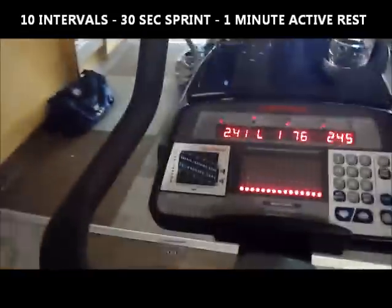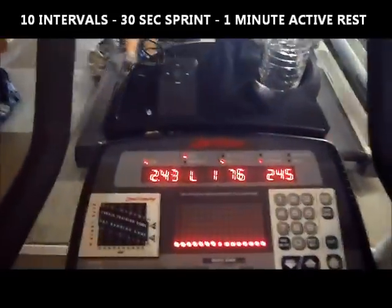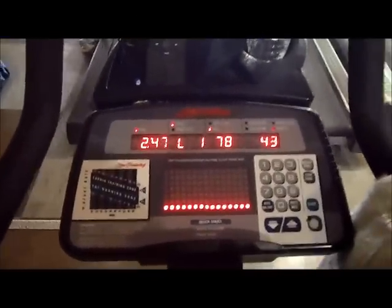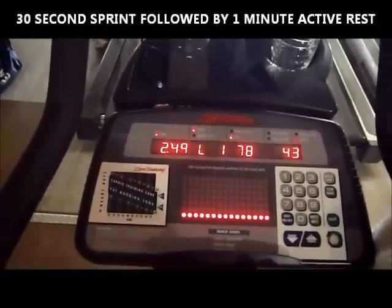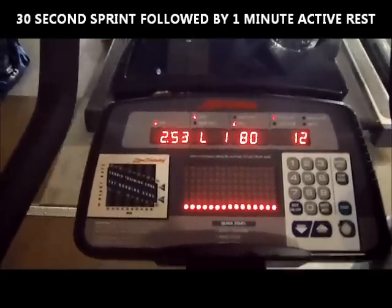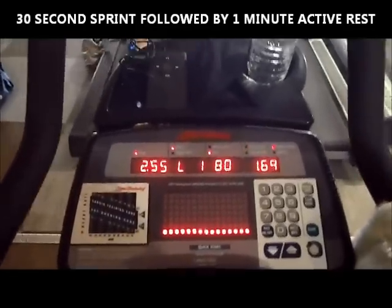I'll make sure you guys see me doing it. When I say intervals, this is what I'm talking about — I'm going to pan over to the bike and talk over it. Basically what I'm doing: I'm going to do 5 minutes of warm-up, and then I'm going to do 30 seconds of sprinting as fast as I can on the bike at a level of about 10. I'm going to do that for 10 intervals.